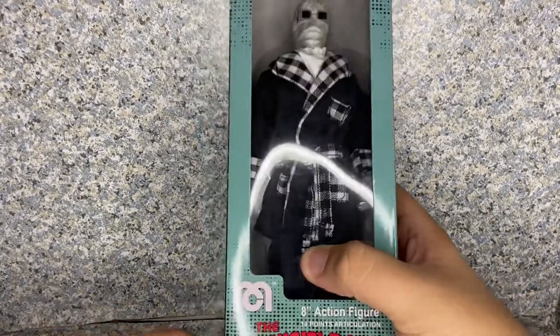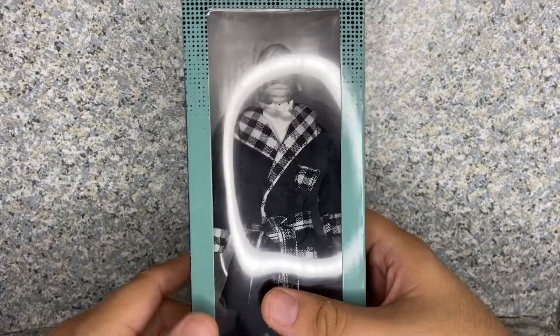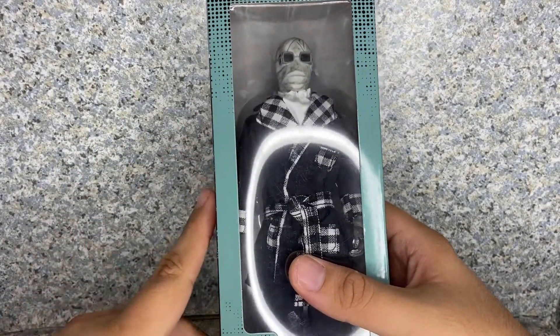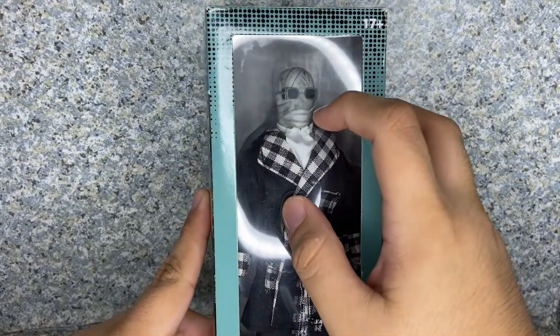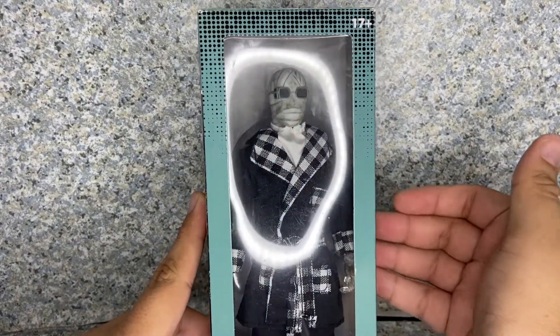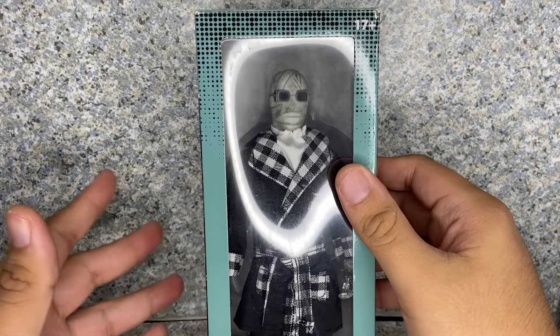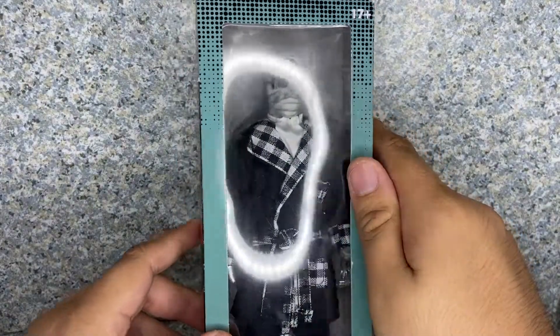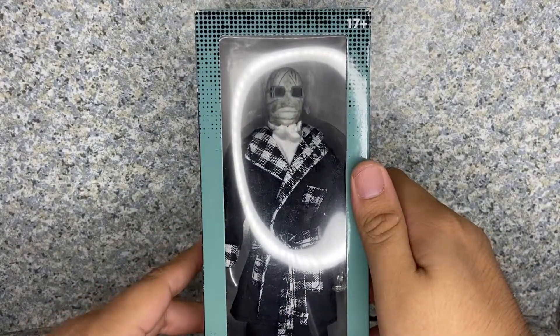I'll be taking a look at the Mego Universal Studios Monsters The Invisible Man from the original Invisible Man movie — not the 2020 version, the original, made by Mego. Take a look at the box. This is not an ordinary Mego carded box, but it pays homage to the original, where Mego was originally doing boxes from the 70s or 80s — correct me in the comments down below.